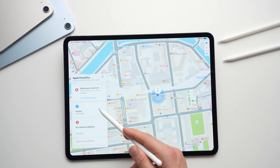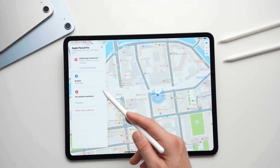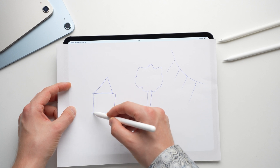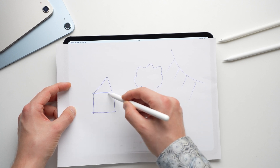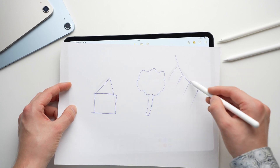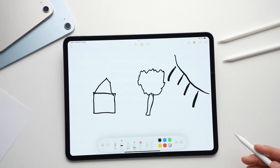If you ever misplace your Apple Pencil Pro, you can easily find it again using the Find My app — simply locate the pencil via Bluetooth and you will see where it is. The creative paper tracing function is also really interesting: you can place a sheet of paper on the iPad screen and draw through the paper. The display shines through the paper a bit and you can digitize any sketch. Apple didn't necessarily intend for this to work, but it just works great.